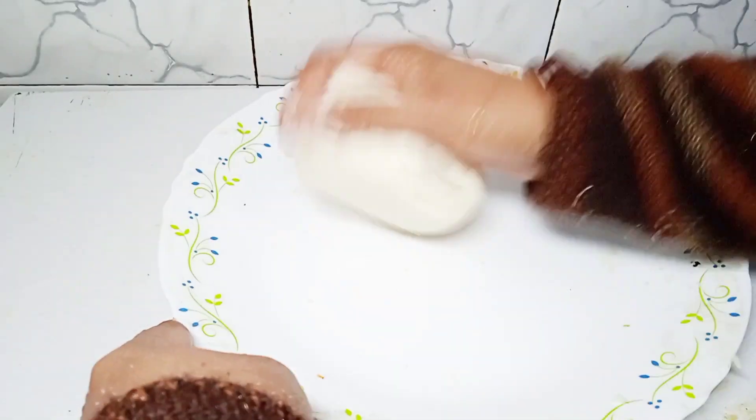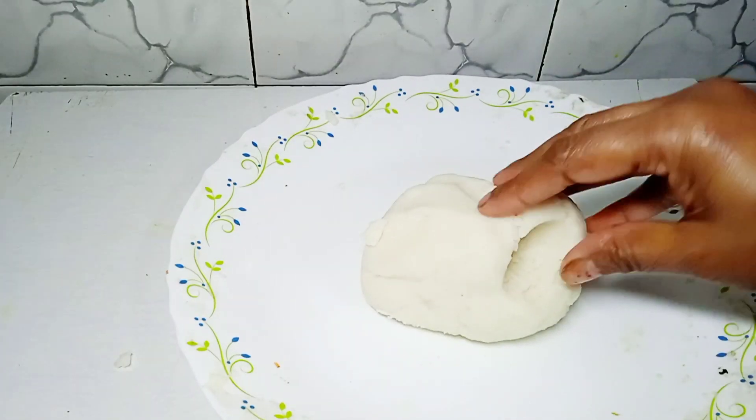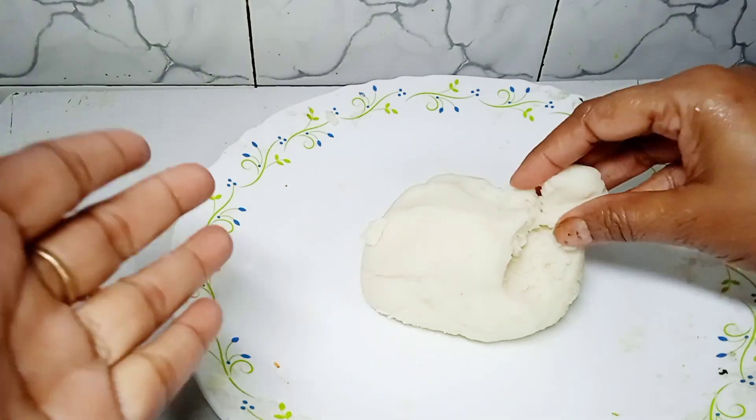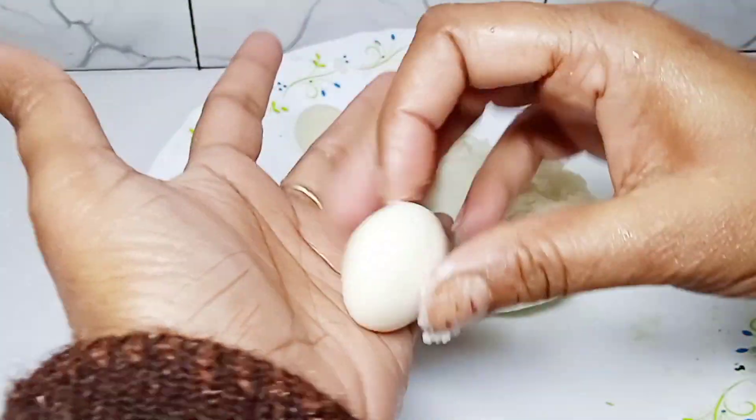You can see that the shape will be very nice. We will be able to make this one more small. That is the shape of the shape. When we cut this,